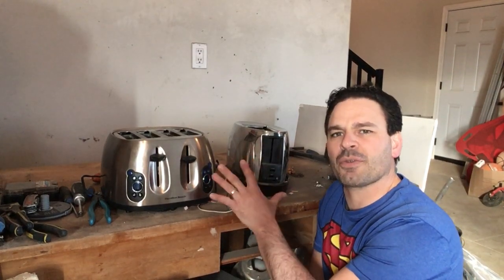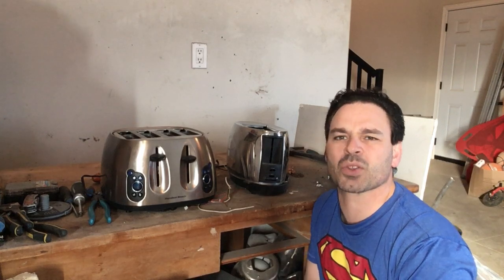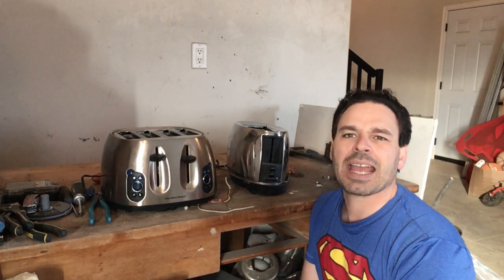Hello Scrappers and Planet Lovers, Tin Man here with another video. Today I want to take a look at a few different styles of toasters. The nice thing about toasters is that they are a great source of scrappable material, they are very easy to take apart, and because every household owns a toaster, you're going to find them a lot on garbage day.